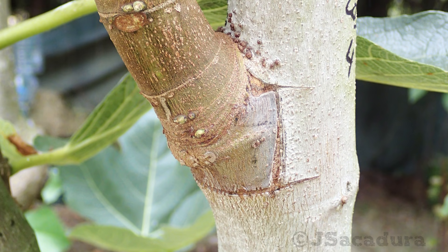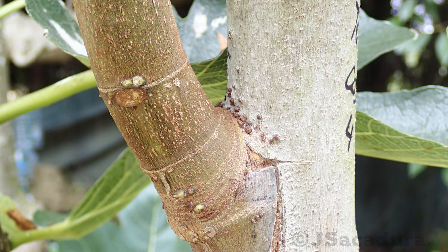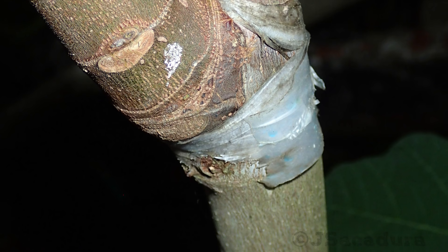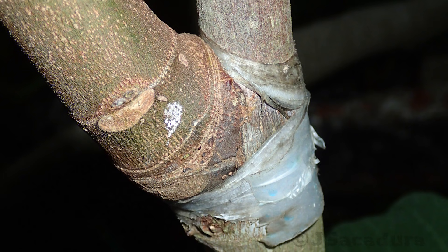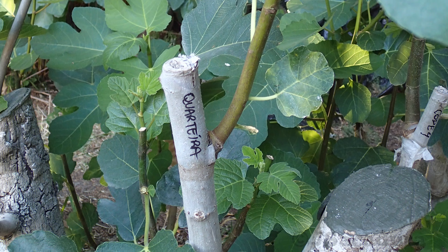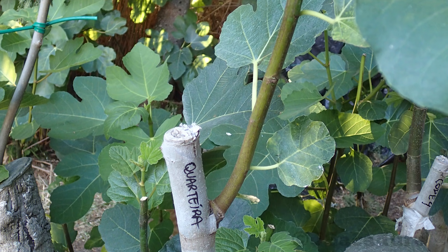With this grafting technique, you can benefit from the vigor of the main branch of established trees. This allows for quick growth and early production of the new variety. Thanks for watching.